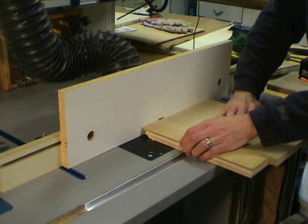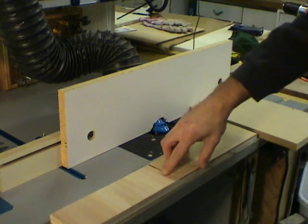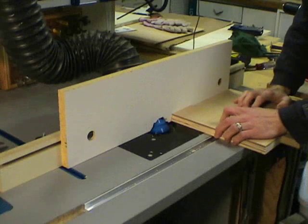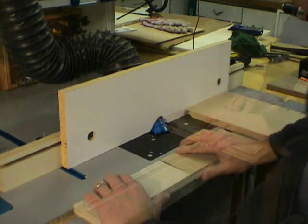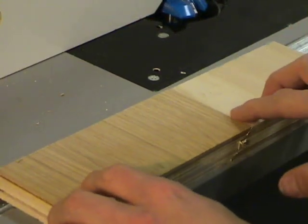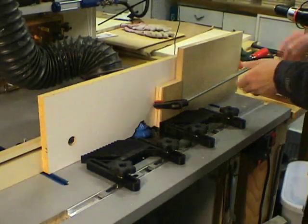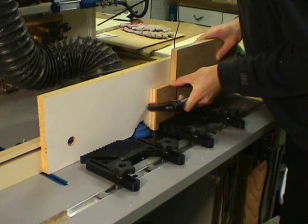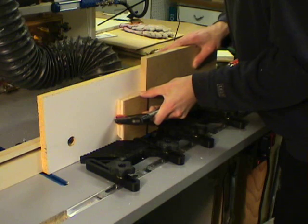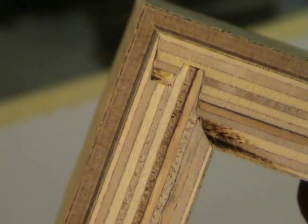With the test pieces cut, I interlock them and take a look to see if one is higher than the other. If there's a ridge, that means the bit is set too low. I make a change in the bit height and recut two more test pieces, interlocking them again and checking to see how they fit. Flush across the face means we've got the bit height perfect. I move on to doing the same procedure to set the position of the fence — cut test pieces, run against the fence, interlock them, and check for a height difference, moving the fence in or out accordingly until they're flush. Once we've got the joint perfect, we'll hang on to these test pieces to use as setup blocks in the future.